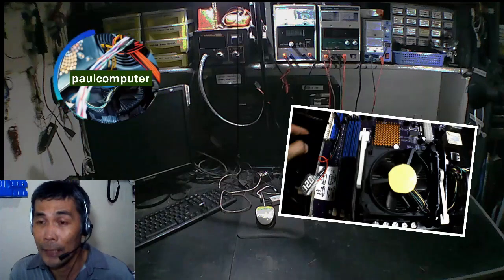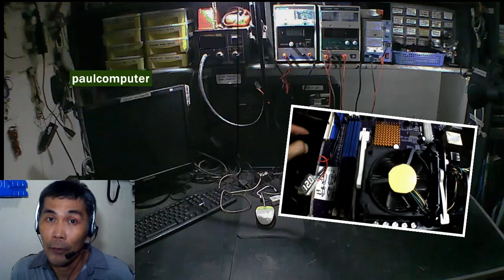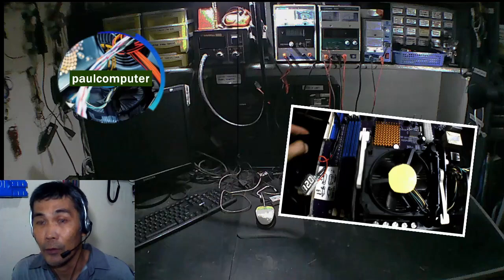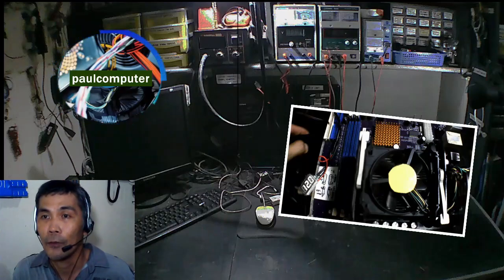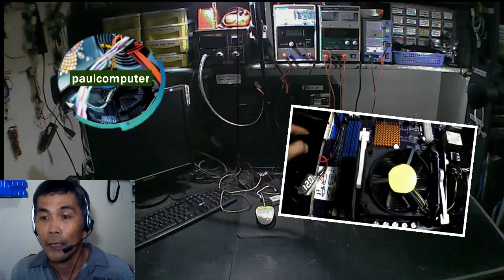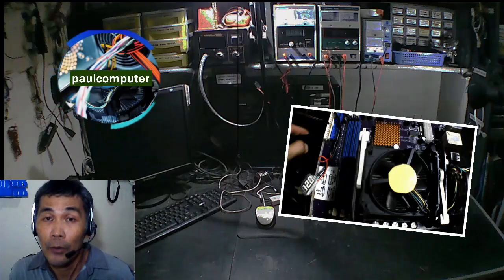Sa experience ko, hindi ko pa naranasan na bumili ako ng bago dahil dyan na nilinisan ko. Usually pagkatapos kong malinisan, okay talaga, gumagaling na talaga. Pero just in case, kasi hindi natin alam — baka may mga sitwasyon na yung problema ay nasa blower fan na mismo ng processor.